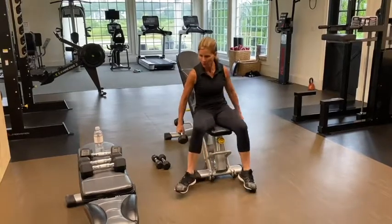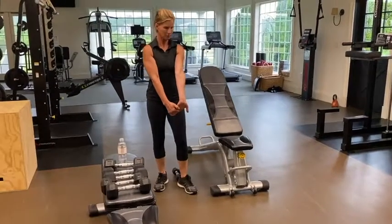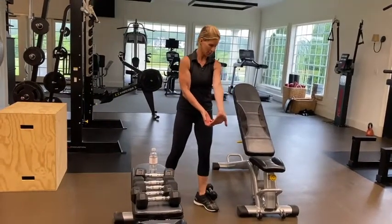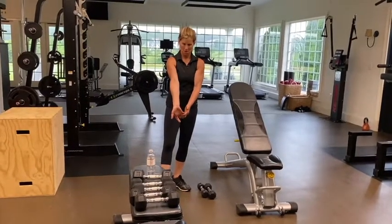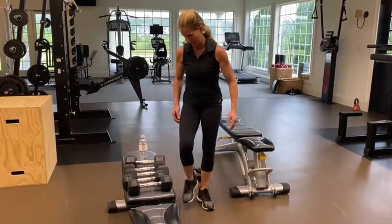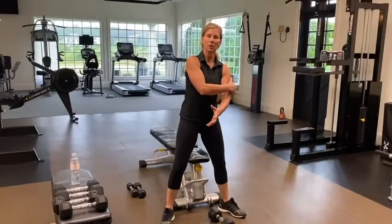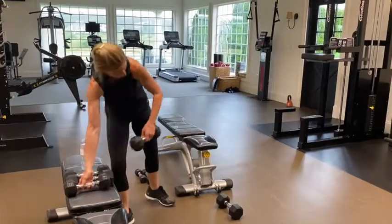Before we start triceps, take a second to stretch out your biceps — I do this by taking my right hand fingers and pressing down on my left side. Triceps are everyone's concern for women, so I'm going to hit them from a variety of ways.